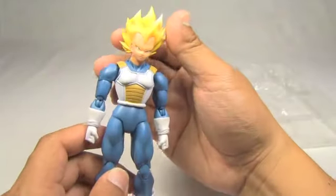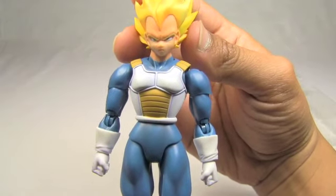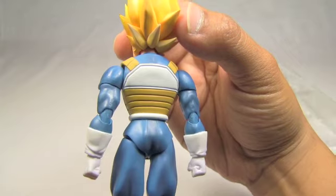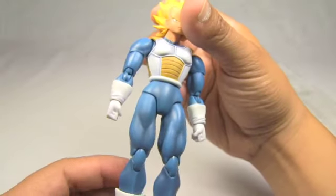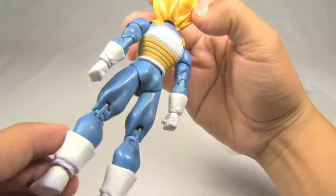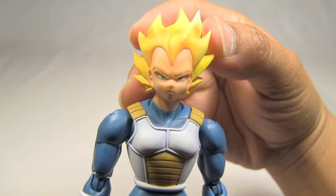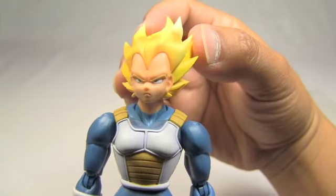Now let's look at the figure itself. I really like the way they sculpted this guy. I really like how nice the armor is. Really clean paint job — I'm really impressed. All the lines are super clean, there's some nice shading on his body, on the muscles here. This is his regular face — an interested, angry Vegeta, as usual. So that's the figure.